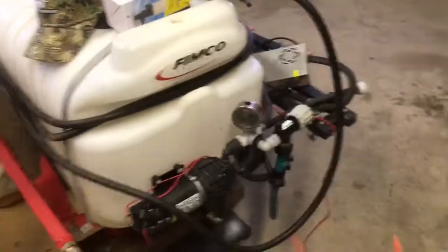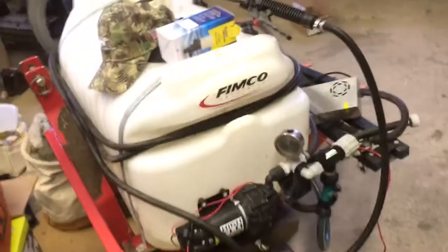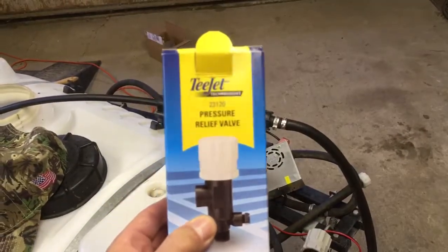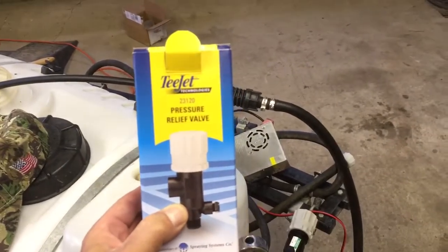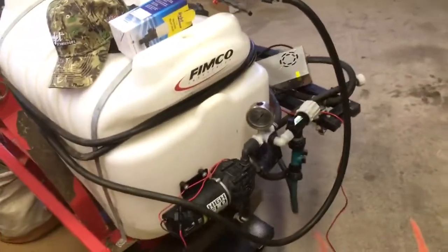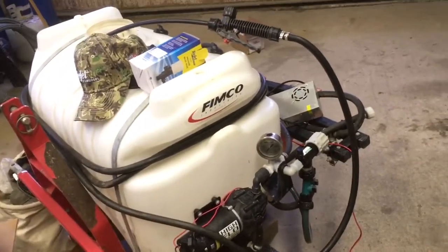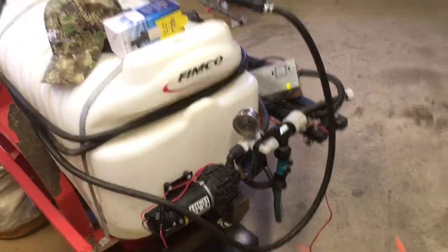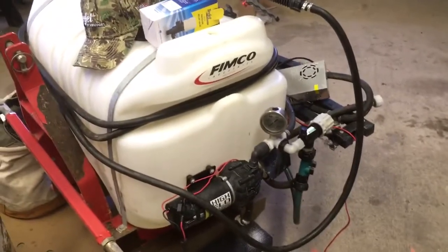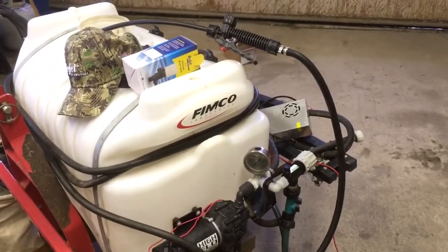You know I don't usually wear hats. T-Jet model 23120 pressure relief valve — your FIMCO really needs it. Do yourself a favor. Get some accuracy. Get some precision in your spraying. You'll be much better off for it. Okay. That's all she wrote. Bye-bye.